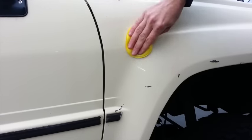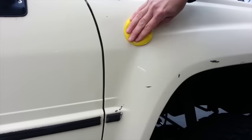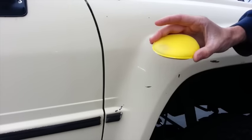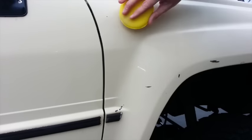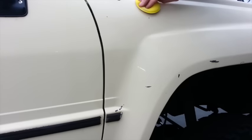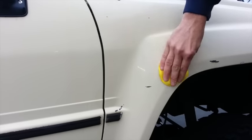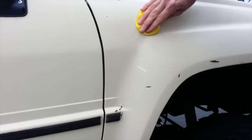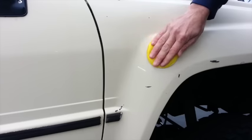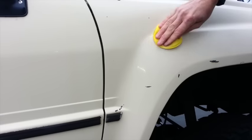So after you've thoroughly washed the vehicle with car wash, the first step I do is take some of the cleaner wax and use the sponges that they provide. I find these to work the best. I just apply one coating of this cleaner wax all over the vehicle. What this does is it removes some of the oxidation and it preps the surface for the final coat of paste wax. I found this to be the most effective method for making wax last a long time.